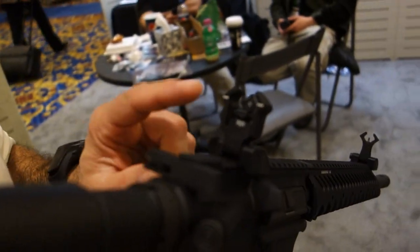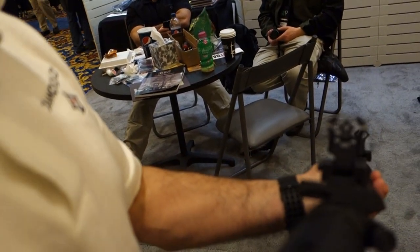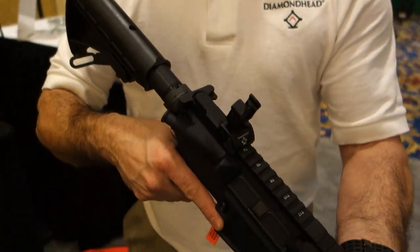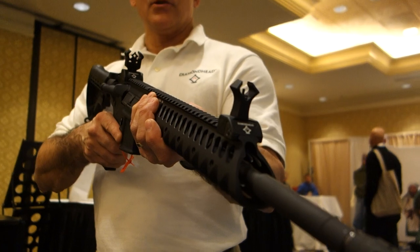What we've done is we've taken the aperture, the front housing, and now the rear housing, and matched them all together, so what you have is a true integrated sighting system. By matching all of those shapes together, you find the center of your target extremely fast, because it's flared out — everything matches. The front, rear, and aperture are all matching now.